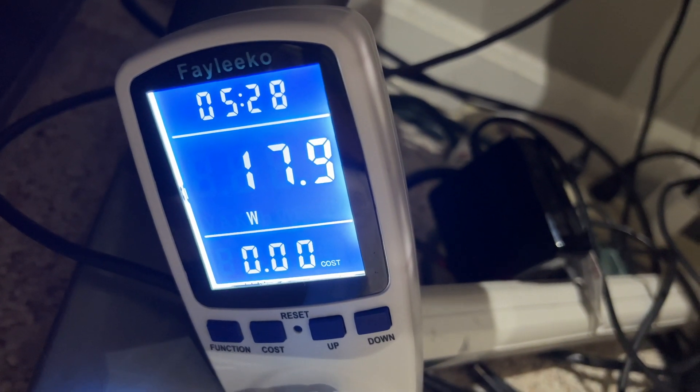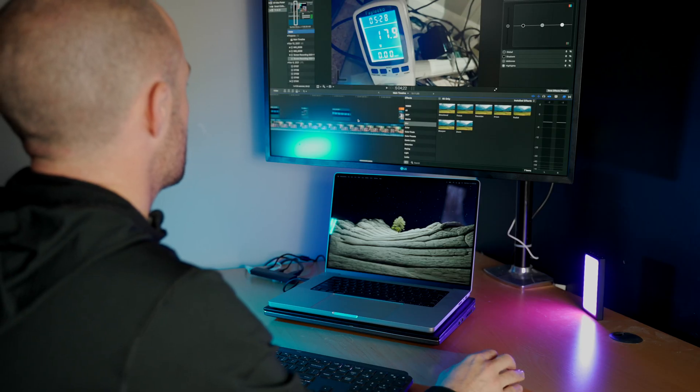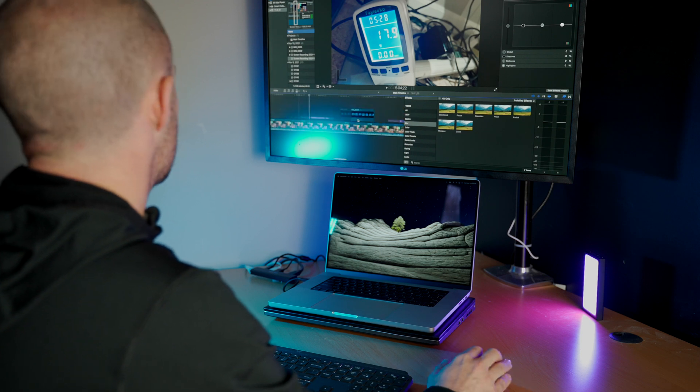For science, I bought a watt meter. If I plug this into the wall and plug the MacBook into it, it tells me in real time how much power the laptop is consuming. For all the testing in this video, I charged the MacBook Pro to 100% to make sure the power I was seeing from the outlet actually reflected the power being used to accomplish the various tasks.